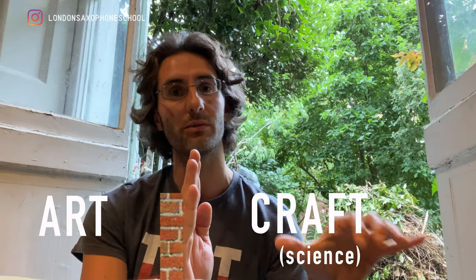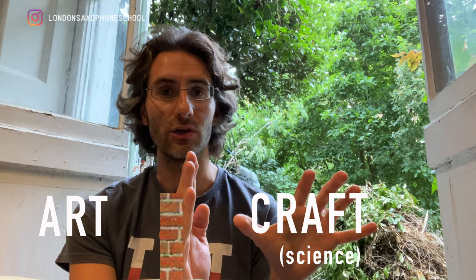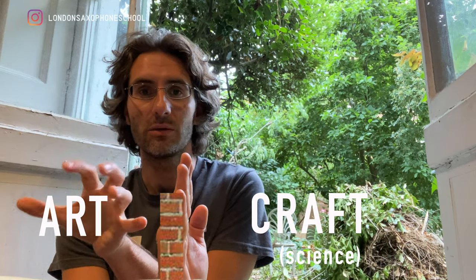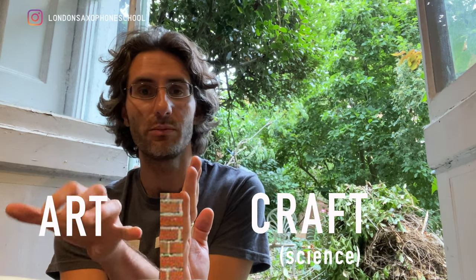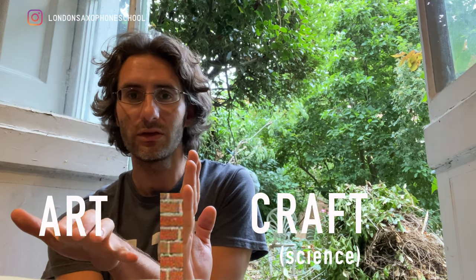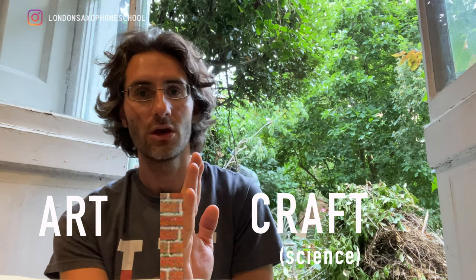You want to spend a good amount of time on your fundamentals, on your craft, so when you go and make music the results are going to be better. Otherwise, if you go straight to the art, you're just going to feel frustrated because you won't have the fundamentals to back you up.